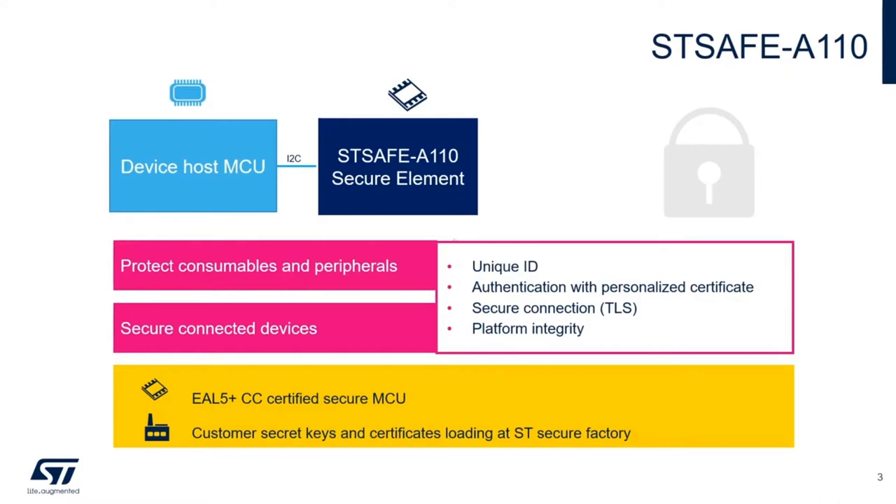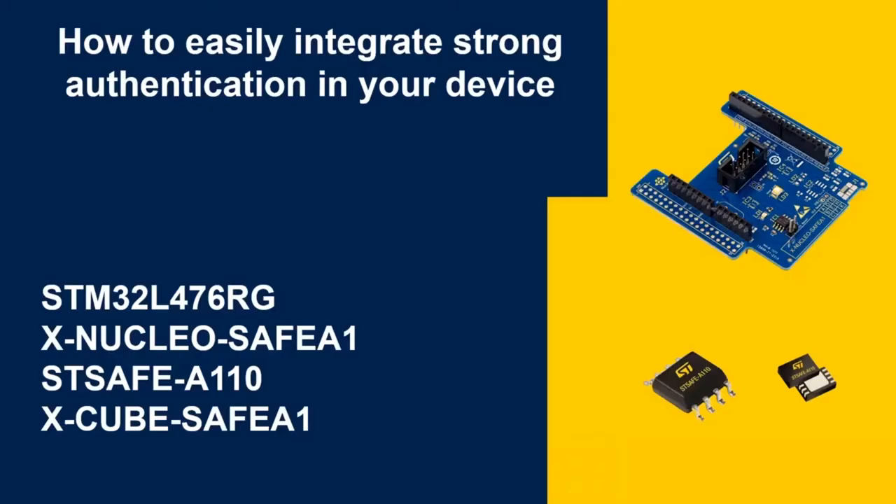Now, let's see how to integrate it. My colleague Thierry is going to jump in and explain our demo to you. Thanks, Laurent. So, in this demo, we will use an STM32L4 Nucleo board and we will connect it to an STSafe A110 expansion board embedding the STSafe A110 secure element.